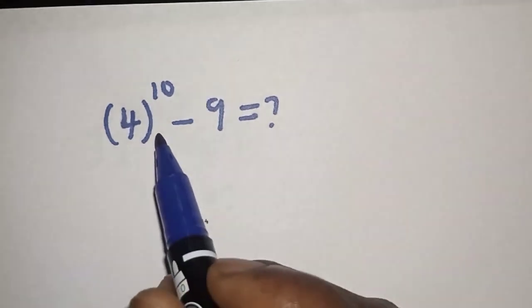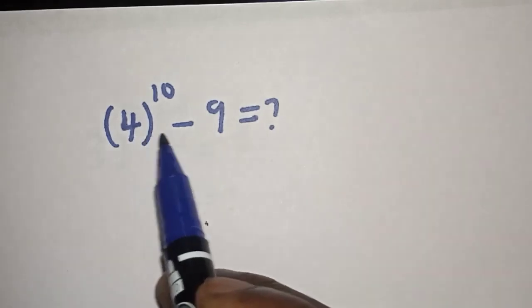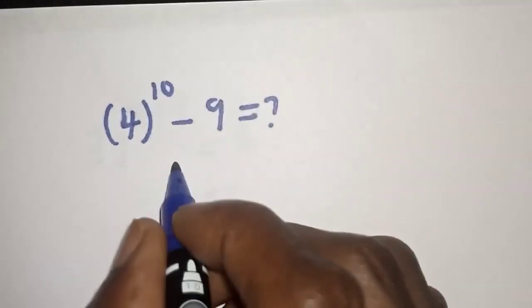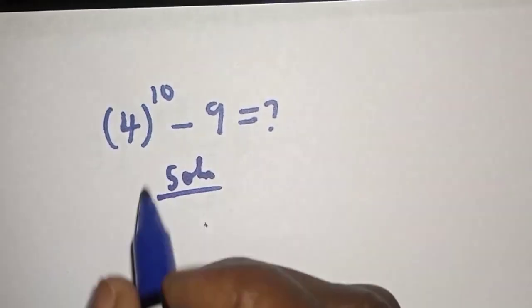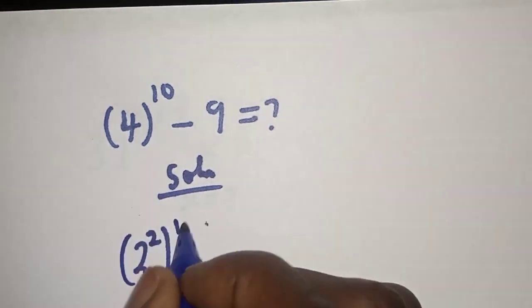Hello, welcome to my gist. How to evaluate 4 to the power of 10 minus 9. Please like, share, comment, and subscribe. Solution: 4 to the power of 10 can be written as 2 squared to the power of...